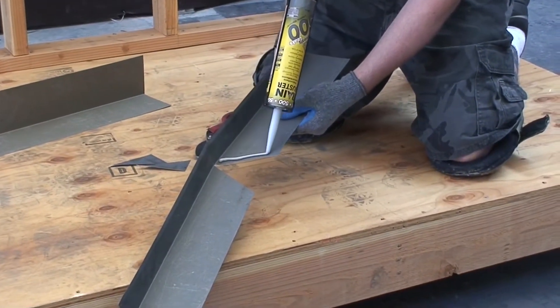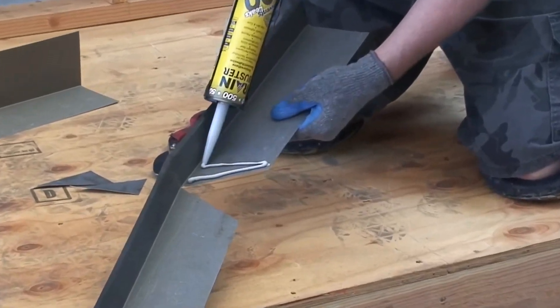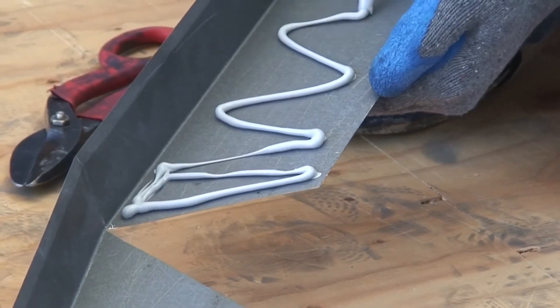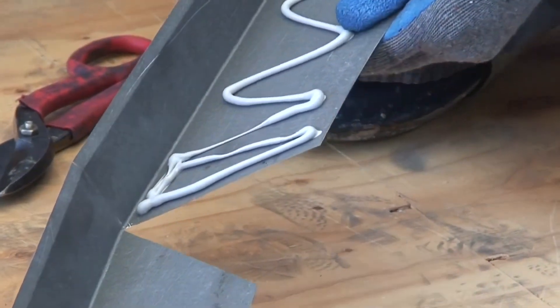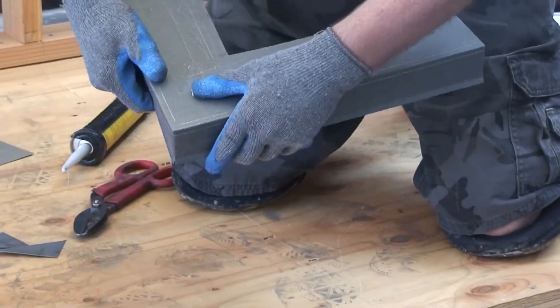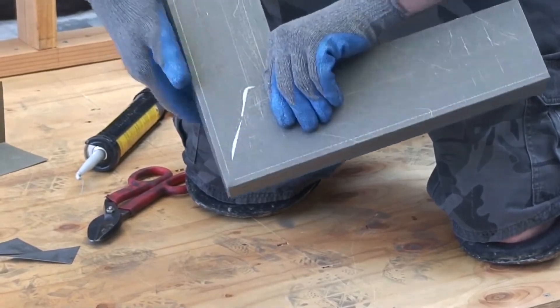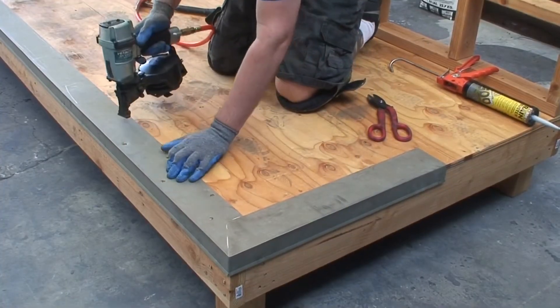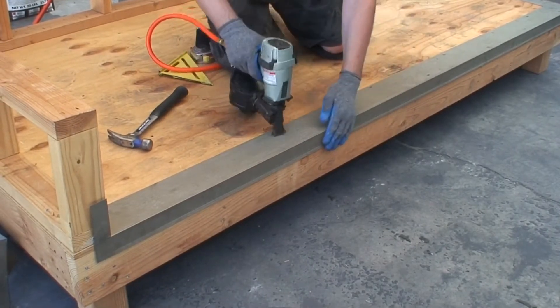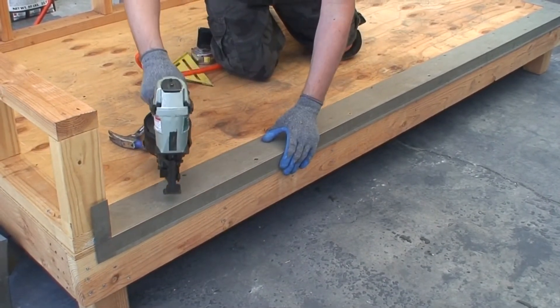Using a manufacturer's approved caulking, adhere the flashing into place. Overlap the flashing approximately 4 inches and use a manufacturer's approved polyurethane caulking underneath the flashing and on all exposed seams. Stagger nails every 3 to 4 inches along the flashing to flatten the metal.